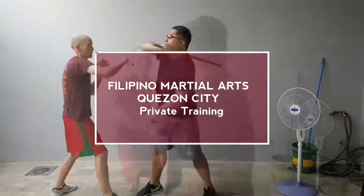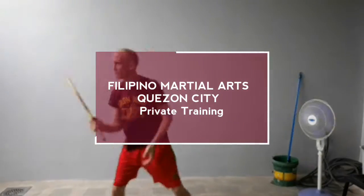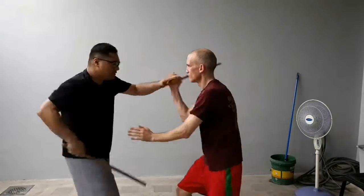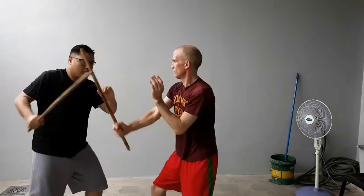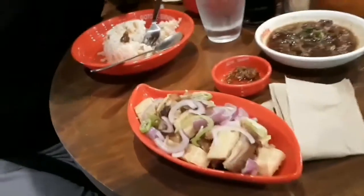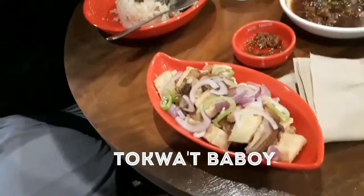One, two, one, four. That's it. This first CC, pork CC here in the Philippines. We have here, it's called pork and tofu.